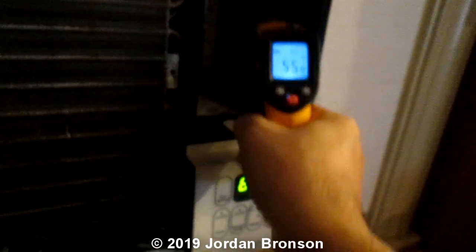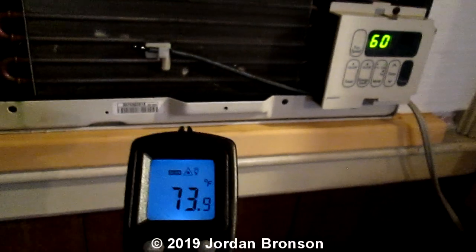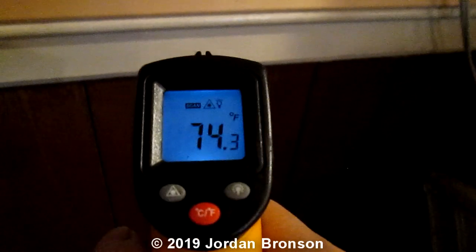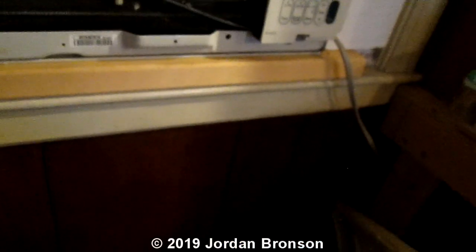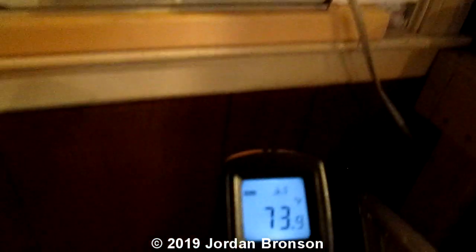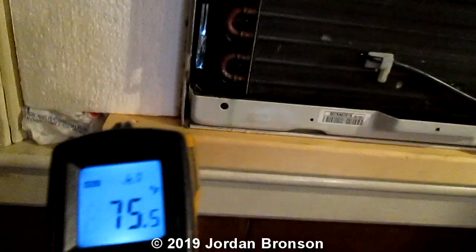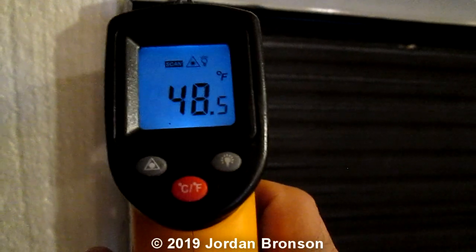The air has to draw through here to exchange. The surrounding area — this piece of wood I always measure — is 73. Down here this wood is 74. The room is about 74 to 75 degrees. This foam board is 74, this windowsill is 74.